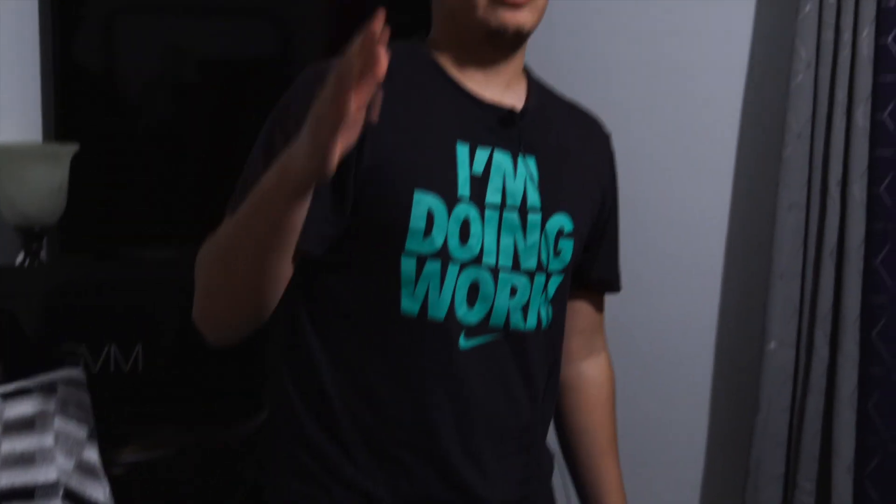I also apologize for the really bad lighting, but this just goes to show that lighting will make a big difference in your videos.